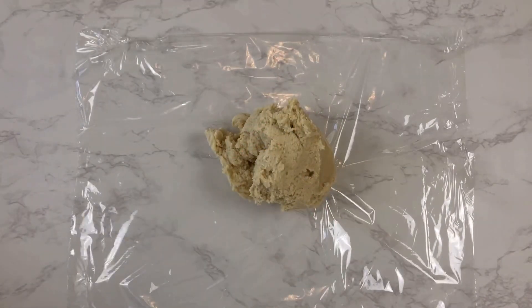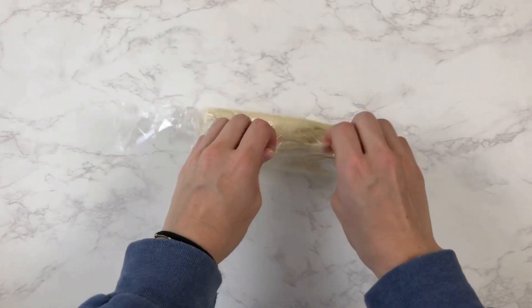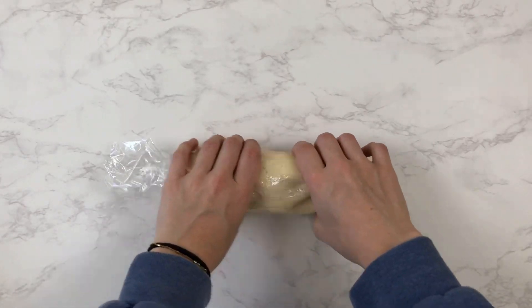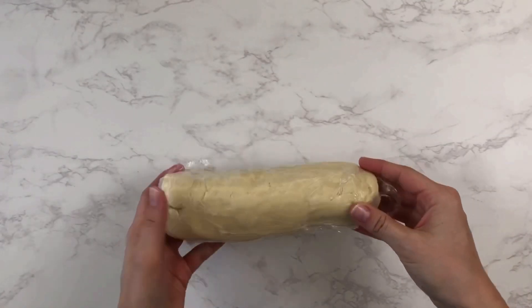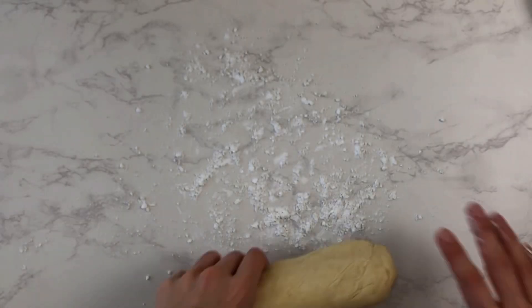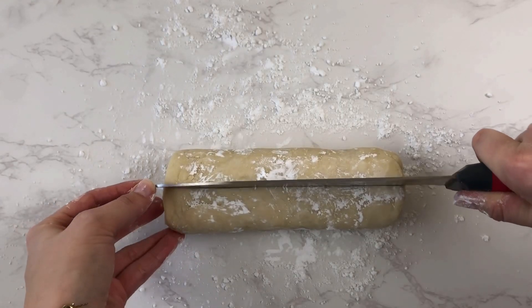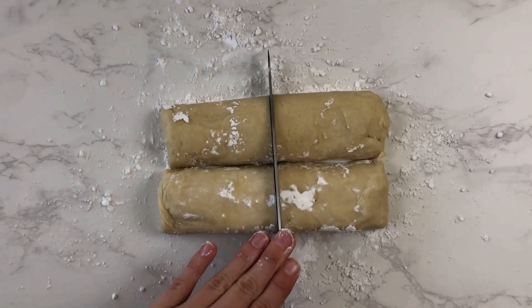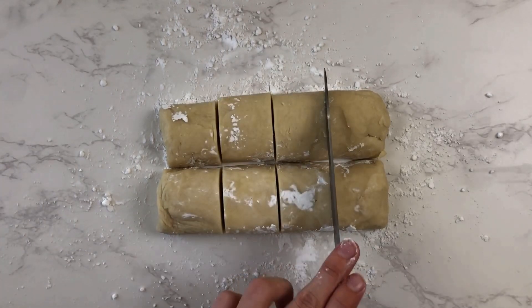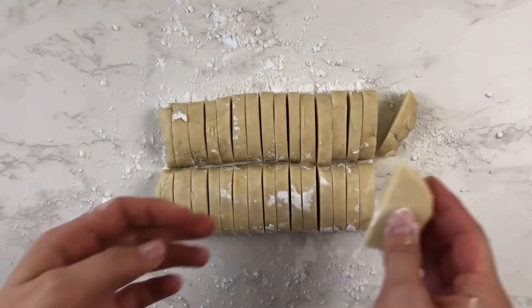Next we are going to form this dough into a log and refrigerate it. I just put it straight onto some plastic wrap and form it into a log inside the plastic wrap, then move it to the refrigerator for about an hour. Once chilled, I put it onto a floured surface and shape it into a more even log, flattening the ends so it's even when I'm cutting. I cut the log in half, then those halves in half, giving me four pieces, then eight, then sixteen, and finally thirty-two hopefully relatively even cookies.